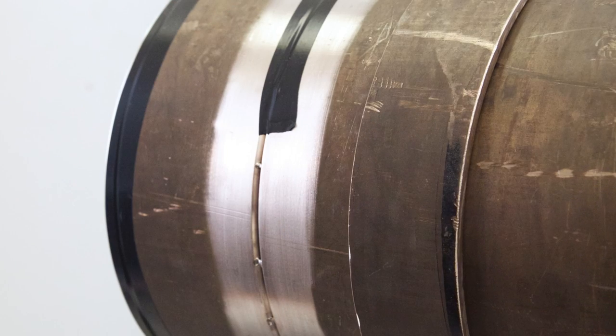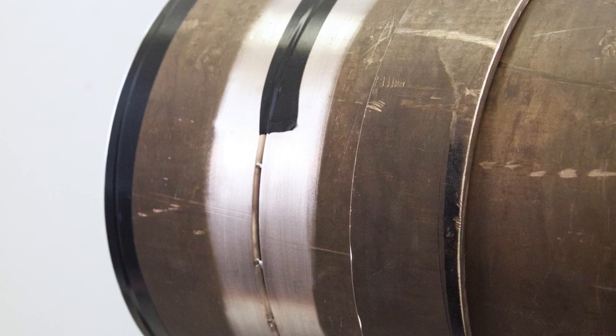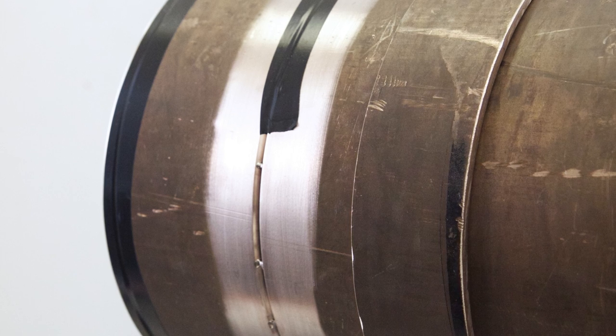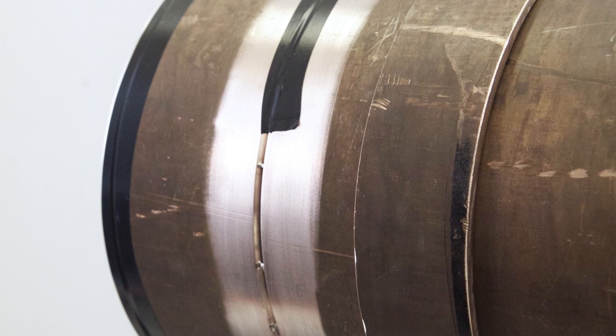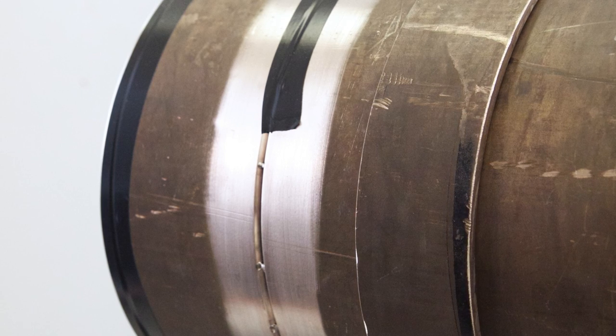We've tack welded this pipe section together. Notice that our tack welds are closer together than you'd normally use for carbon or stainless steels — this is typical of copper nickel welding. Our tacks are quite small so that they're easily incorporated into the final weld. Be sure to inspect all the tack welds to make sure they're sound, and to wire brush and remove any oxides before starting to weld.